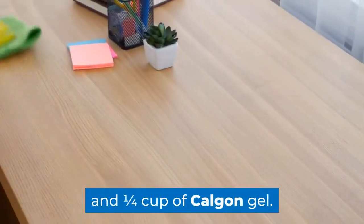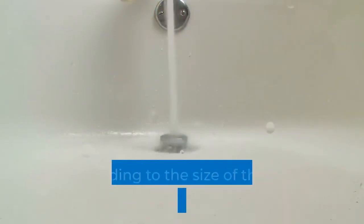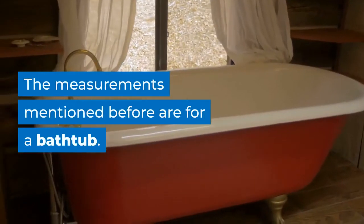And one quarter cup of Calgon gel. You should adjust the amounts of each ingredient according to the size of the tub you plan on using. The measurements mentioned before are for a bathtub.